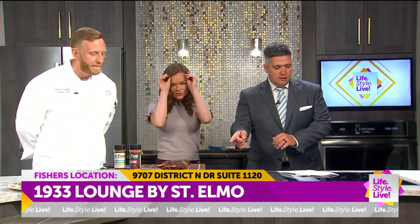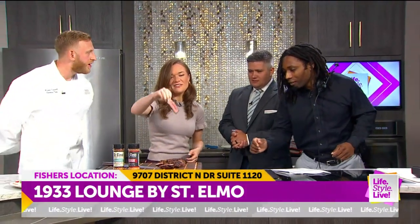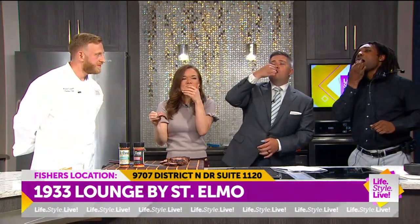Kaylee, I know you want to try the filet. Jay, what do you want to try? All of it. Are we going savage with this? Yeah, absolutely. We picked up the bone already on the tomahawk, right? Oh my gosh. Melts in your mouth.